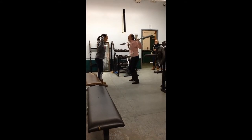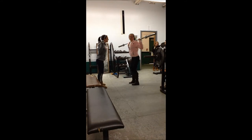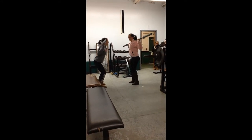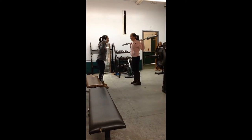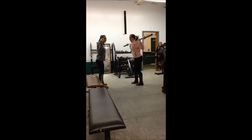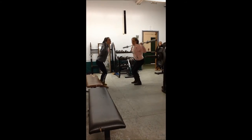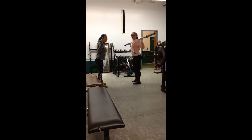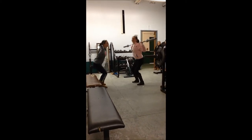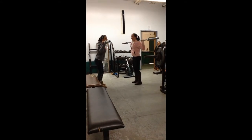This is squatting. The muscles used are your glutes, your quads, your hamstrings, and your neck muscles. The type of muscle movement is flexing. The right way: keep your back straight, walk it out. The wrong way is not squatting deep enough — it's kind of just flexing it out without proper form.